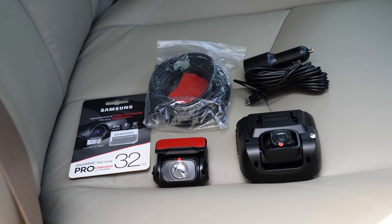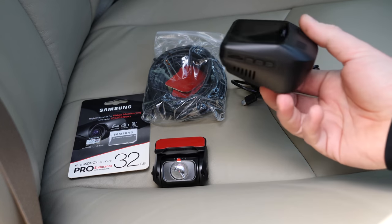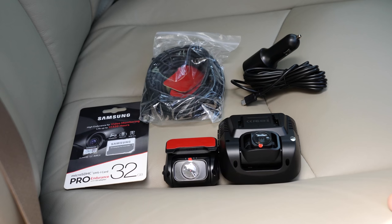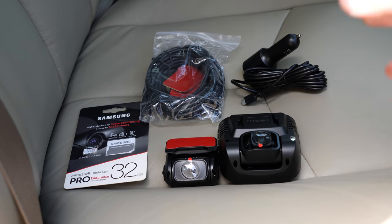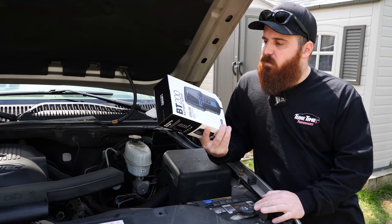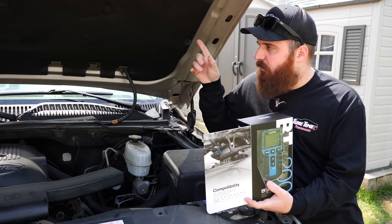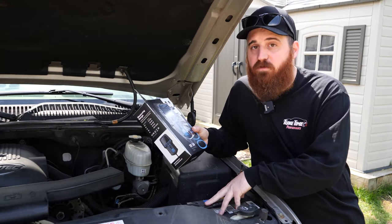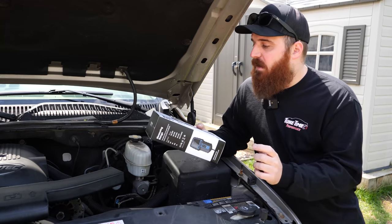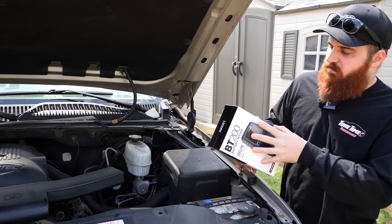Everything's unboxed — we have the power cable, the cable linking the back camera to the front, the unit itself is pretty compact. That's why I picked it up — it's got a screen and kind of hides behind the rear view mirror. Before the install, a company called TopDon sent me this battery tester. I want to test the Tahoe's battery before putting the camera in, then leave the camera running overnight and see exactly how much the voltage and CCA drops from the camera running all night.